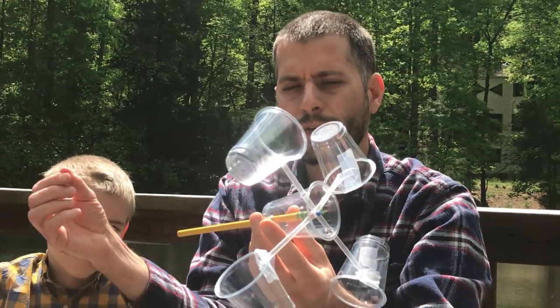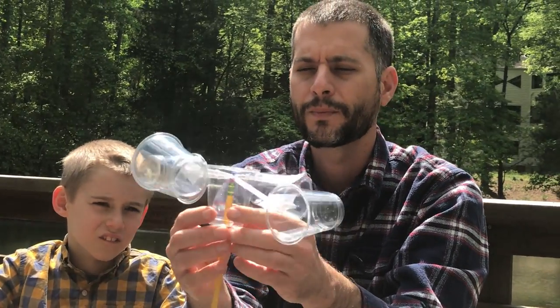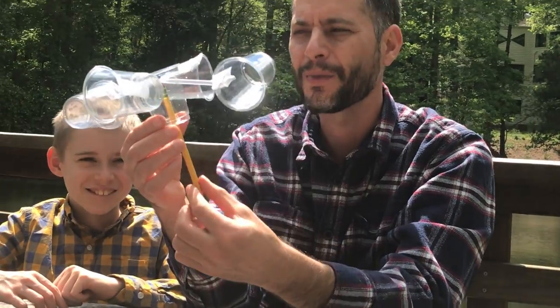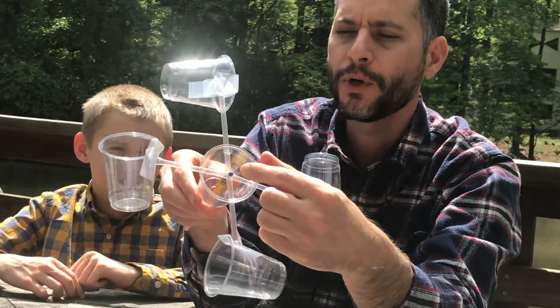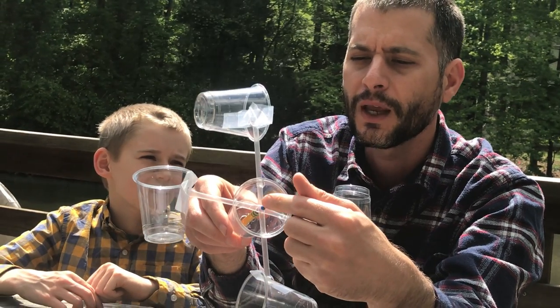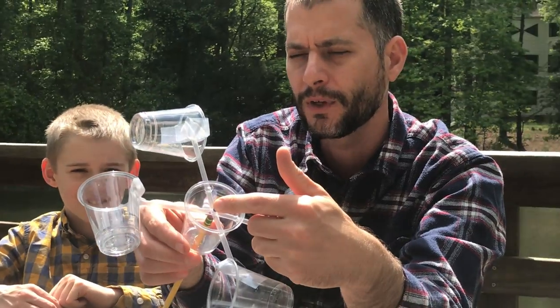After that, you will take the pencil and insert it through the bottom of that center cup. You'll insert the straws to make a T across, and the pushpin will go through both straws and into the eraser end of the pencil.